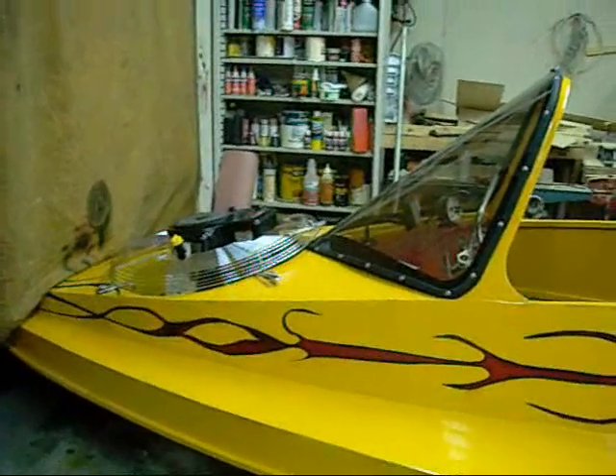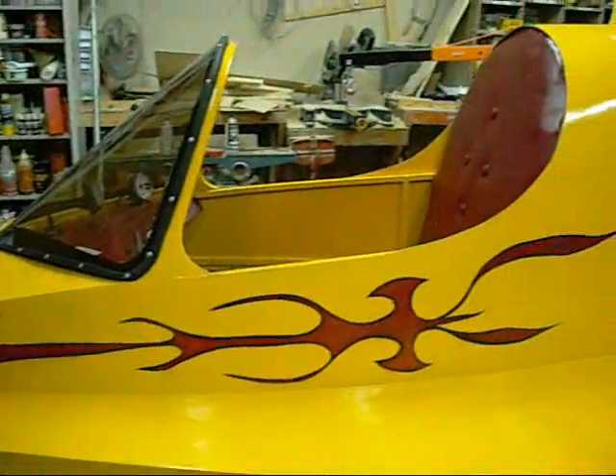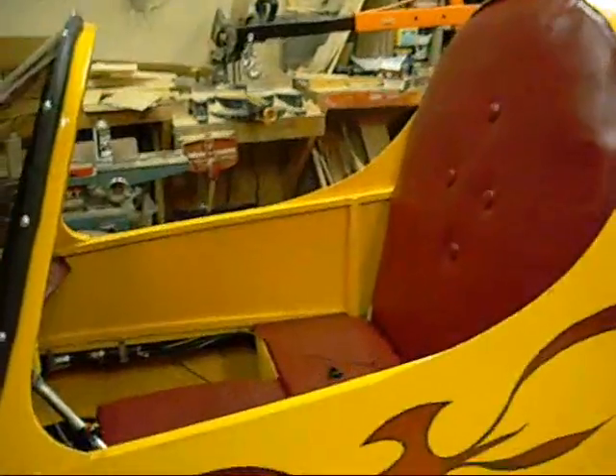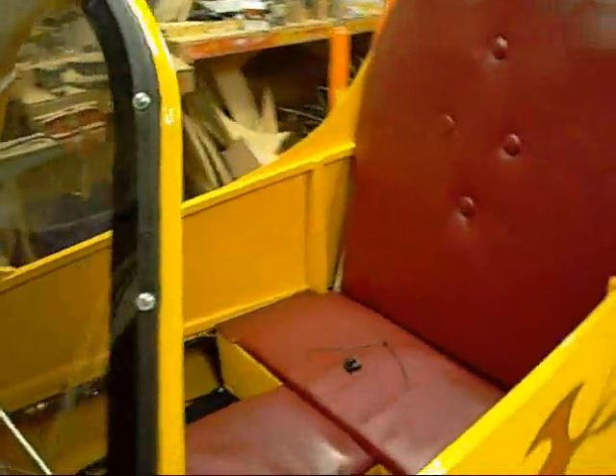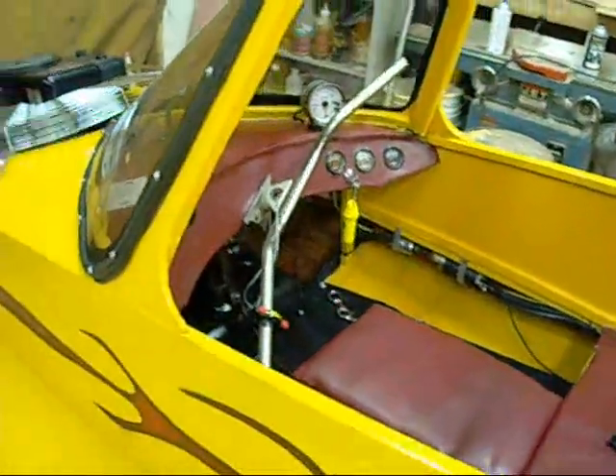This is my hovercraft — the Universal Hovercraft UH-15P Tri-Flyer. Rated for three passengers, but it's pretty tight. It has to be two small passengers in the back and the driver, but it's doable.